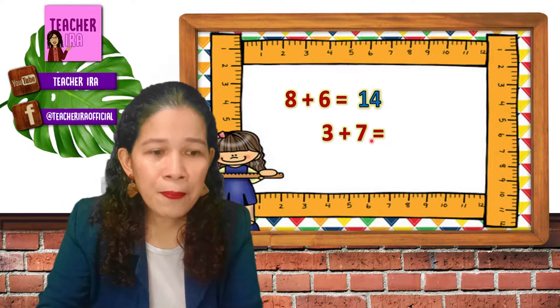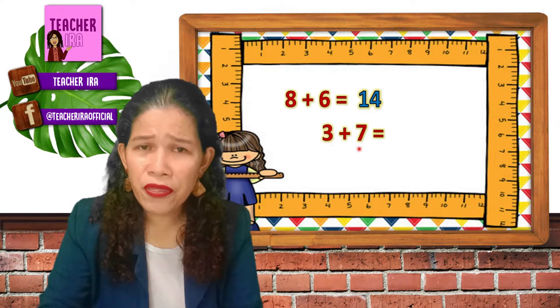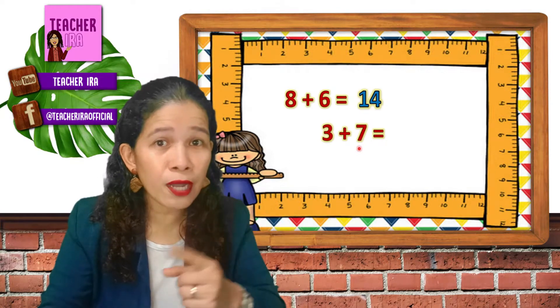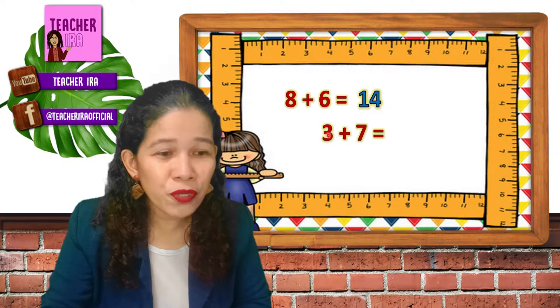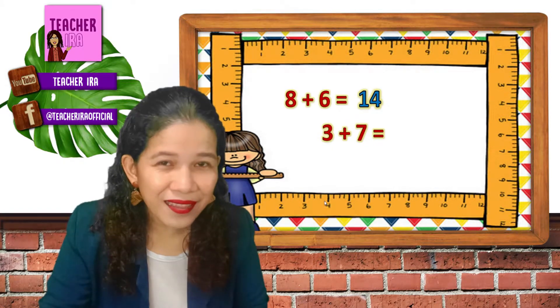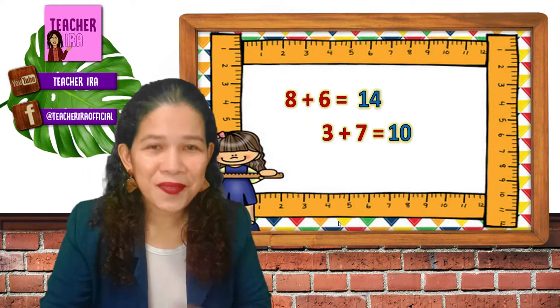Another example: three plus seven — which is bigger, three or seven? Very good, it's seven. So you think of the next number to seven and you will just add three. Seven, eight, nine, ten. And the answer is ten.